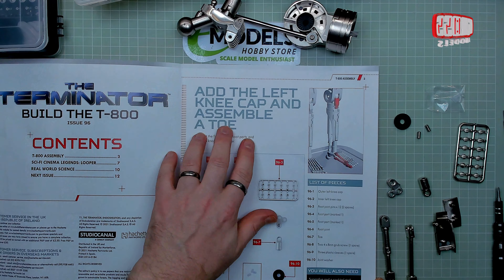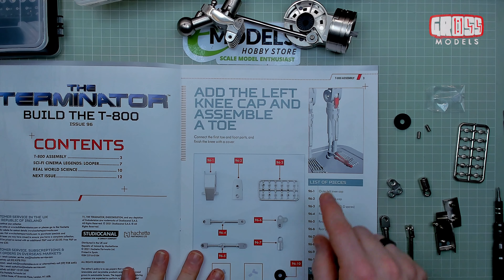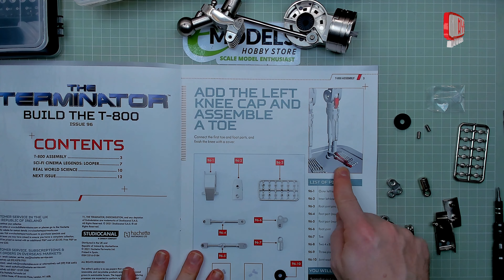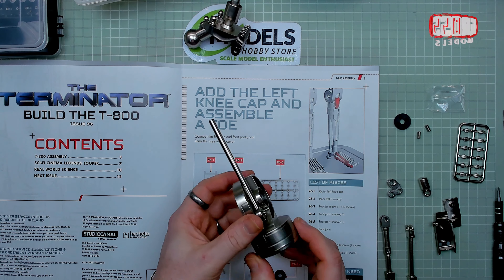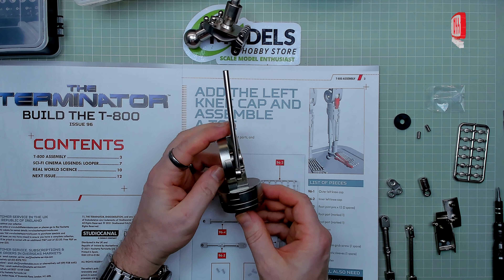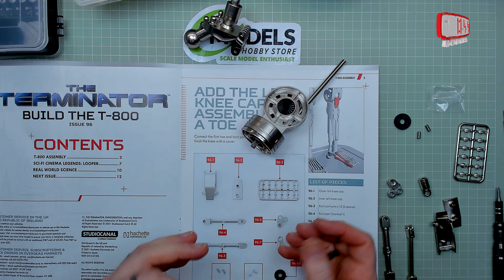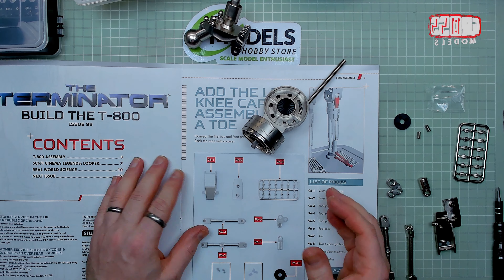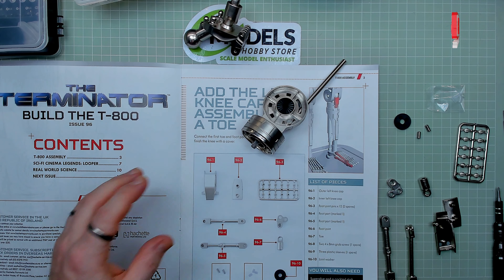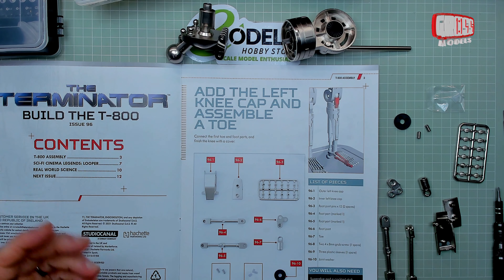Let's get straight into the build, and we're adding the left kneecap and assembling a toe. This is obviously the kneecap, and this is obviously the toe. We have parts from last time. I didn't attach to the rest of the body, because it's much easier to build the rest of the leg up around itself, rather than trying to manipulate the entire huge body with everything attached. So I'm not putting his arms and legs on until they're done. We've also got the foot from last time, because that's where the toe is going to go.